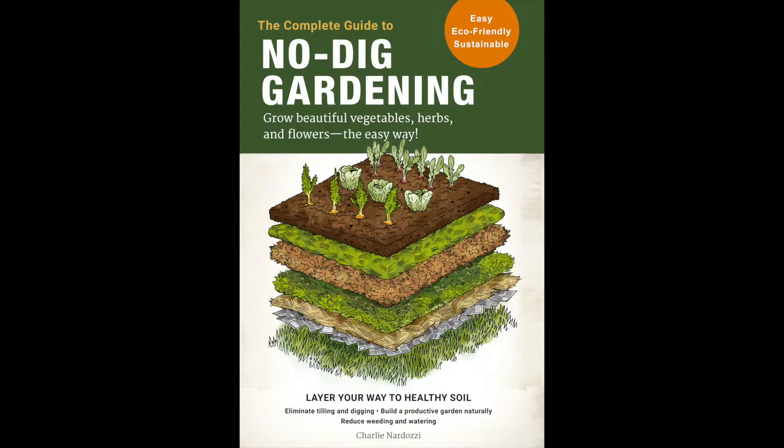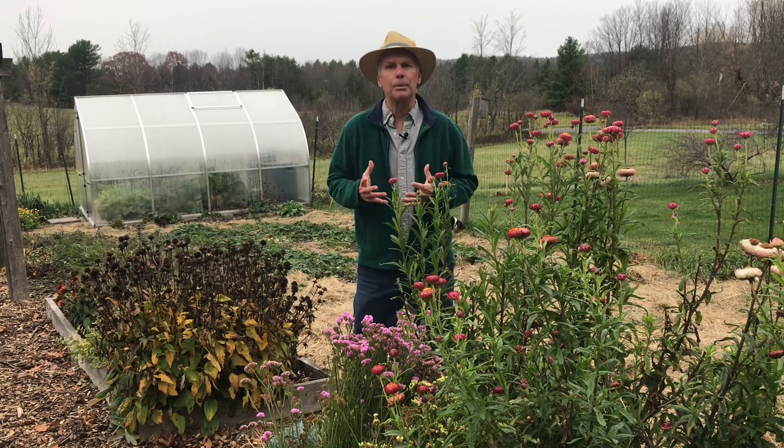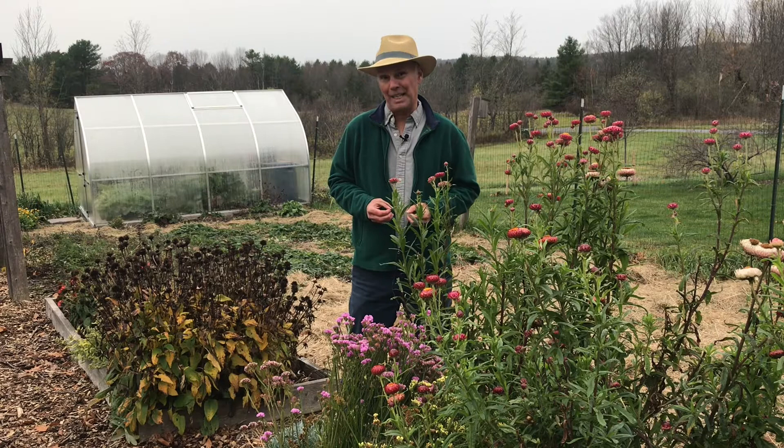Hi, I'm Charlie, and I want to talk about my new book, The Complete Guide to No-Dig Gardening. There are certain tips and tricks that I highlight in the book that help you create a beautiful flower, vegetable, and herb garden while maintaining the soil health and helping the plants too.